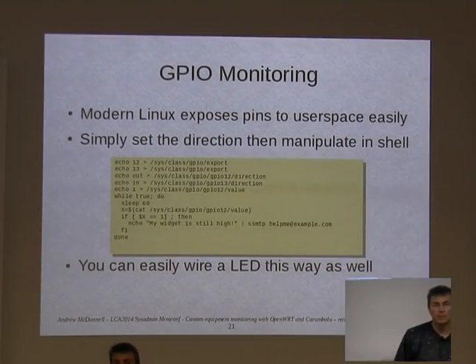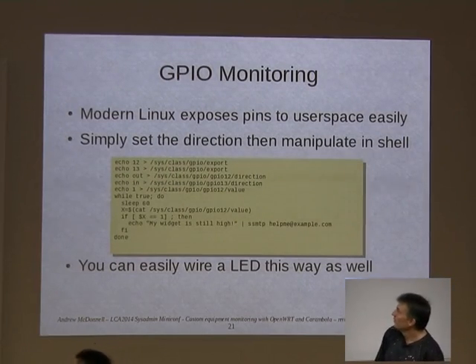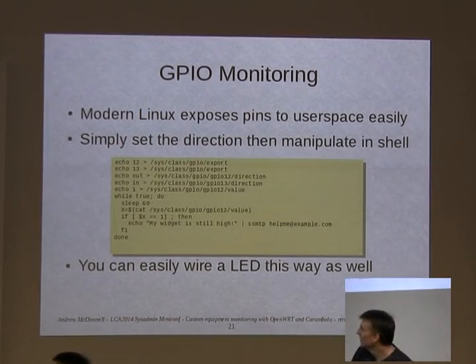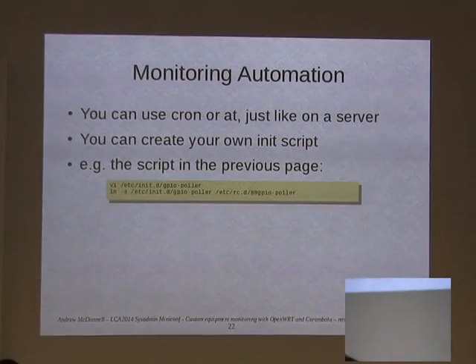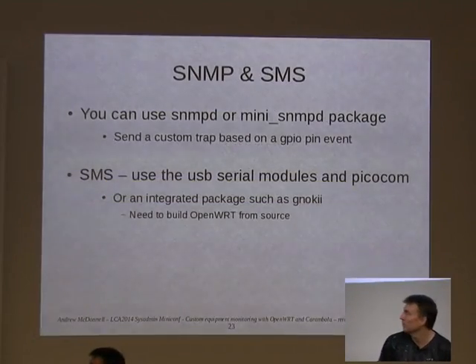If you want to monitor GPIO, it's really easy to shell script this as well, because these days the kernel exposes GPIO via SysFS. You can wrap all this into a shell script — for example, I want to monitor this pin once every 60 seconds to see whether someone's tripped a switch. If it's gone high, I need to send an email or a message into my system and log that event. With just five lines of shell script, you can put it in init.d and your Carambola will send you an event whenever that switch is tripped.